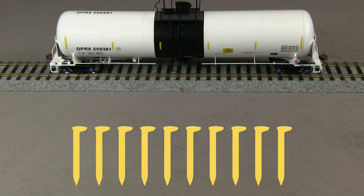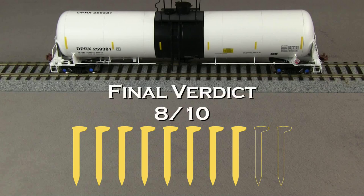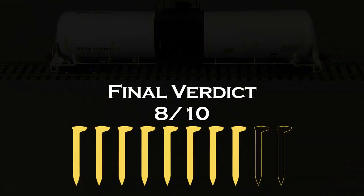I'm going to take a spike for the coupler height being wrong, and I think on a $40 car, you really shouldn't have to repair it when you get it out of the box. So I'm going to take off a spike for the damage. My final verdict is 8 out of 10 spikes. If you or your company make a product that you'd like us to review, please drop us a line at reviews@tsgmultimedia.com.